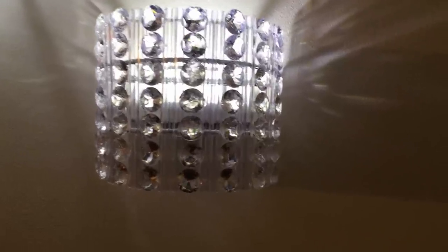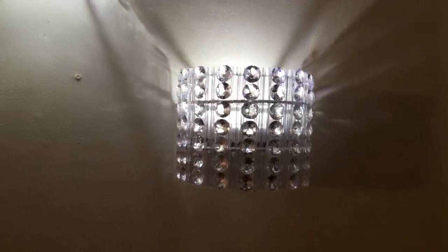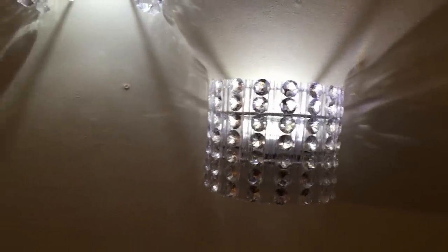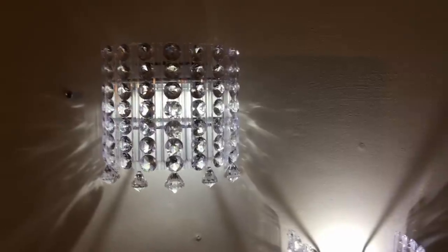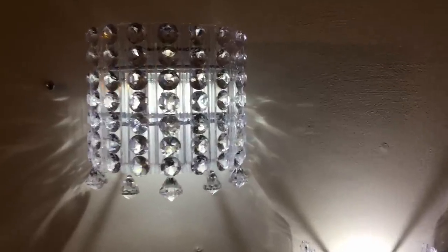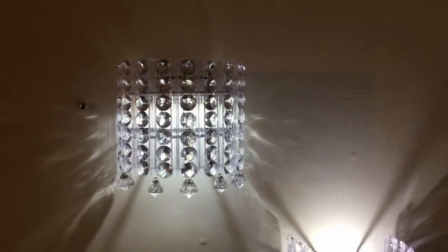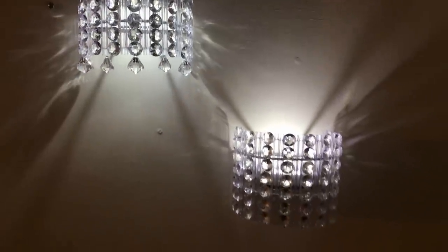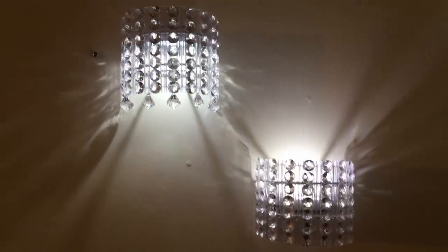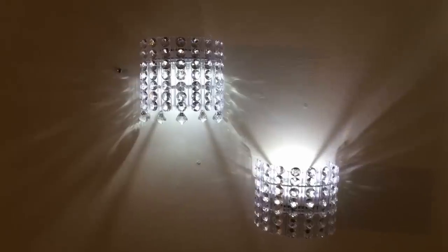Let me know what you guys think about this. Let me know if you would hang the gems on the bottom or do without. Let me know if you plan to recreate this and where you would put it in your home. Give me a thumbs up — it lets me know that you're liking this idea, loving this video, and that you're going to try it.